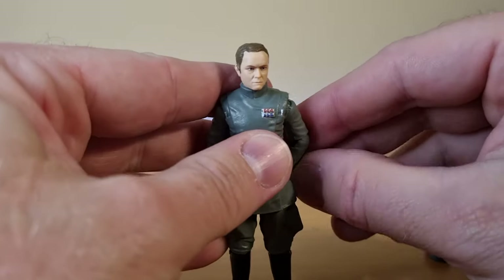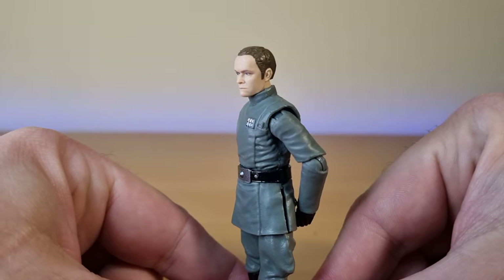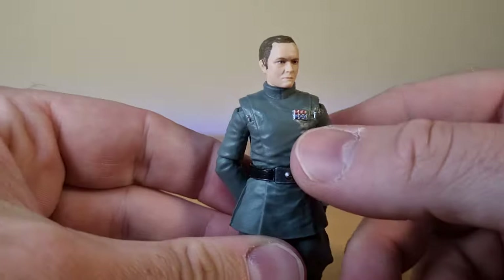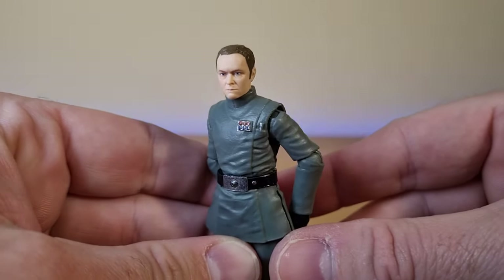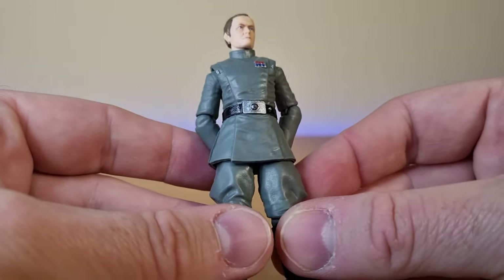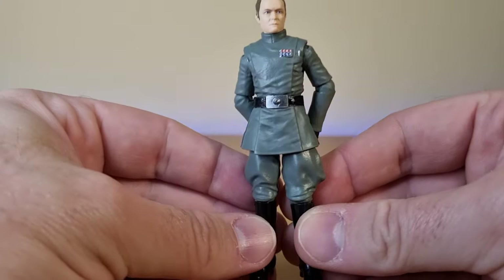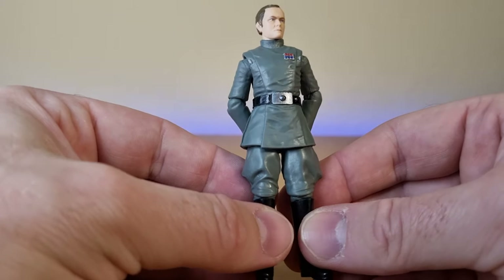I did like Gererid in Return of the Jedi — there's just something about him. You can see his rank badge there, which is really one of the only small details that sets these imperials apart.